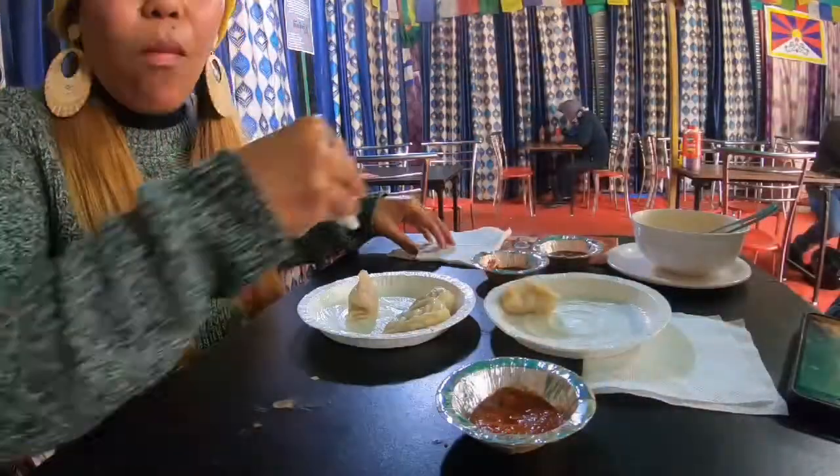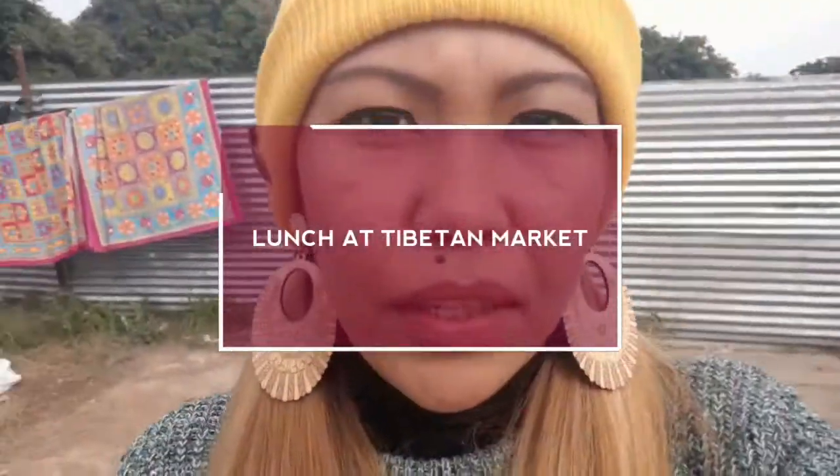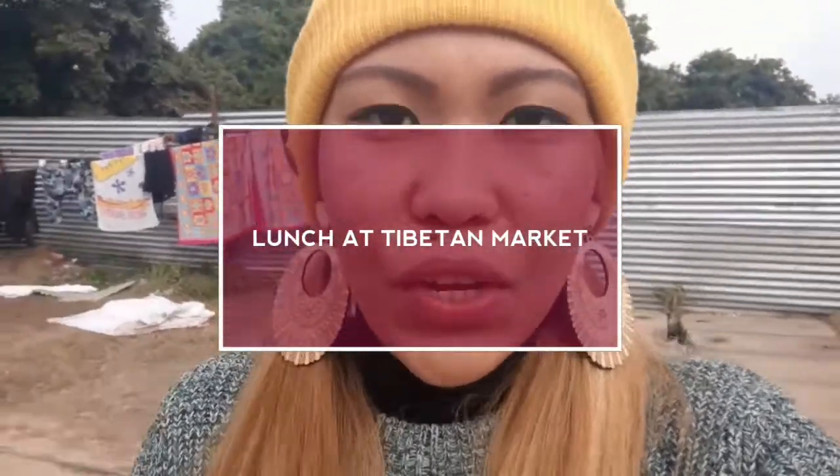Welcome to another vlog. So today, I am going to have my lunch here at Tibetan Market. This is my Tibetan Market tour and let's go check out the Tibetan Market kitchen.